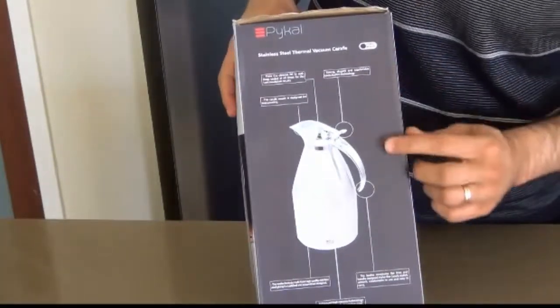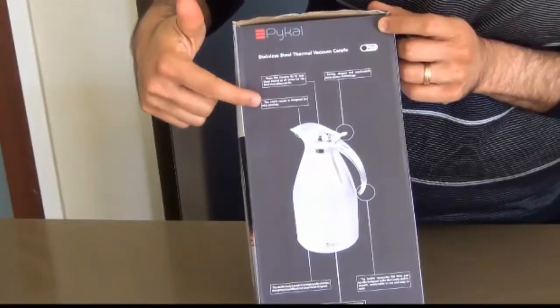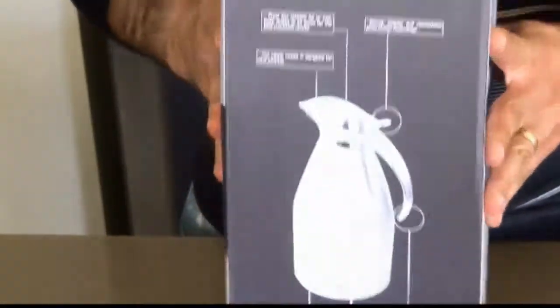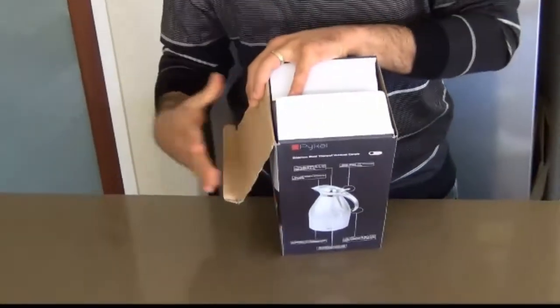If you switch over on the other side it's just telling us some more features such as the chrome lid, the Karafe nozzle and all that sort of stuff. I'm getting really excited to open this up and see what's on the inside. So let's do it.